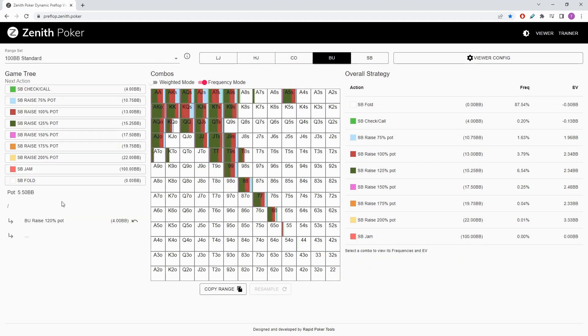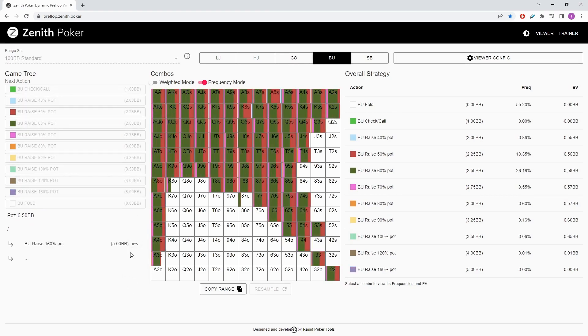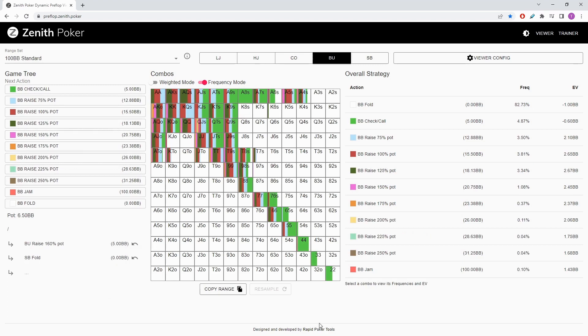When we go a bit bigger to 4x — a 4 big blind open — the big blind's continuing range folds significantly and is playing much closer to a 3-bet-or-fold size. The 3-bet sizes are starting to size up, 3-betting to around 14 to 16 blinds. The offsuit hands, even offsuit broadways, are starting to let it go. A lot of the suited kings have gone. The suited connected and suited gapped hands are starting to fold. The suited connectors are still always continuing, and obviously any pocket pair is still always continuing.